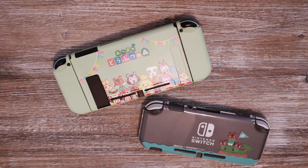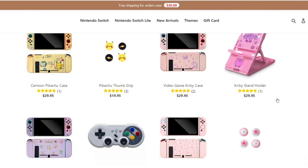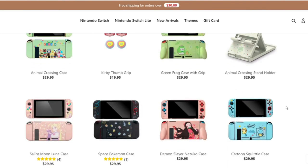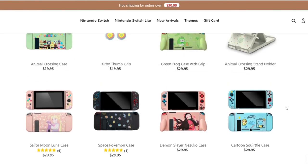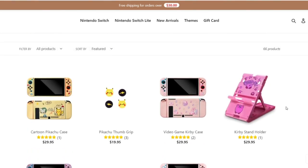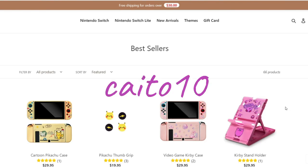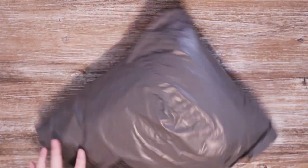Overall, I love everything I received from Switcheries. Thank you so much for sending over these cases for me to check out and review. I'll have their information down in the description if you want to check out their site — they have tons more cute cases in all different colors and different video games. Don't forget to use the code KATO10 at checkout to save 10%. Now we're going to get into the next part of the unboxing: Thread and Thistles!